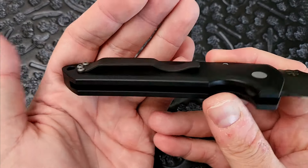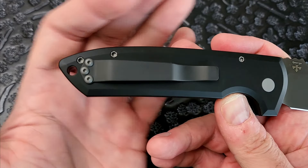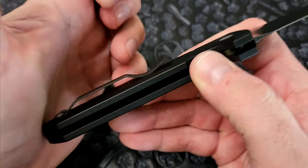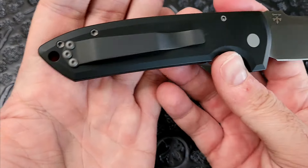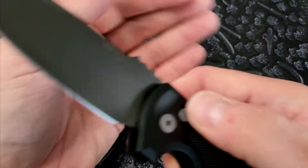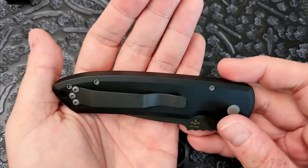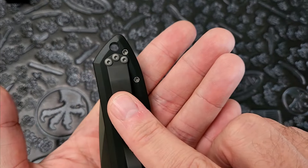The pocket clip is pretty boring — just a flat steel pocket clip, very similar to Emerson's design with three screw holes. It's not going to move on you; it's nice and stout and secure. Goes in and out of the pocket very well, especially with this smooth Type 3 hard-anodized surface. It's not titanium or anything flashy, but it's common for ProTech. This one actually has a deep-carry pocket clip. Lanyard hole right there — standard stuff.